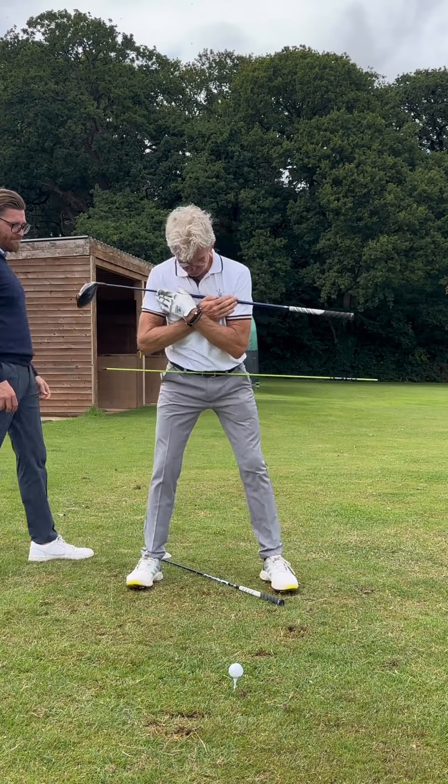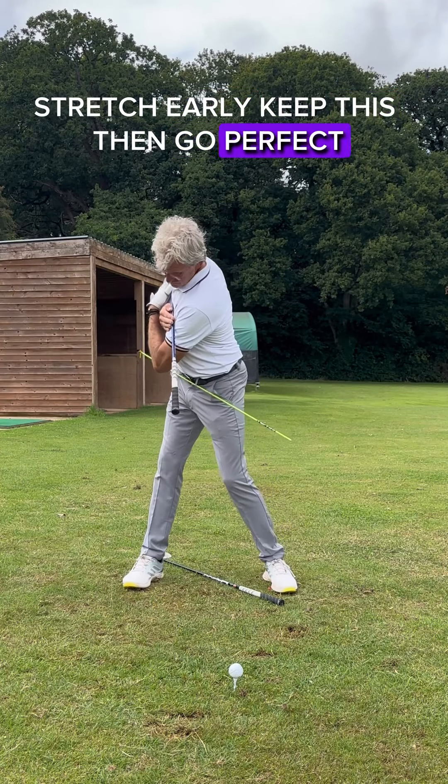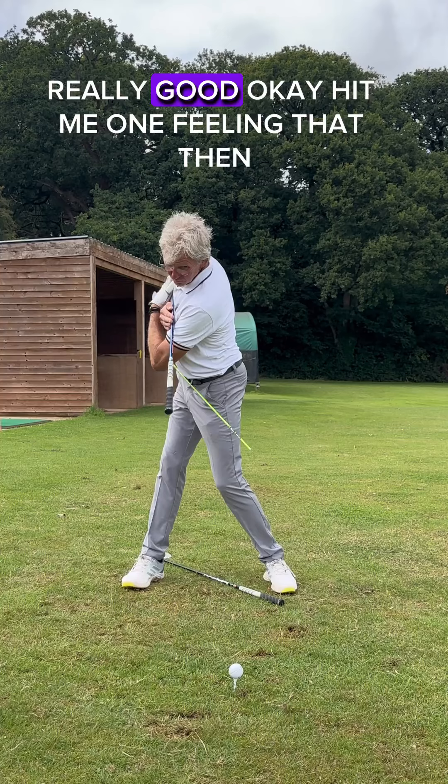Again. Stretch early. Keep this. And there you go. Perfect. Really good.